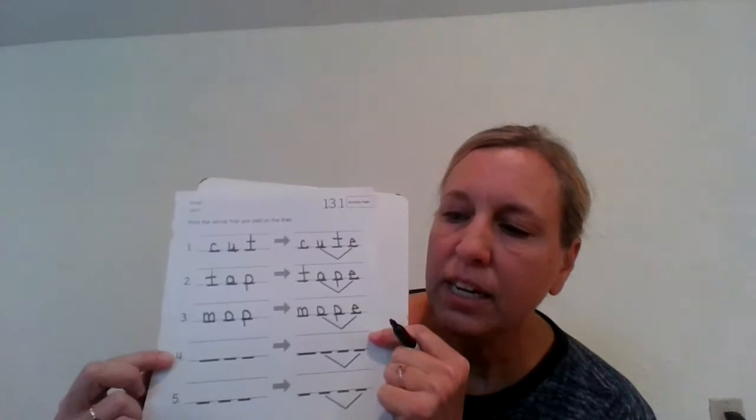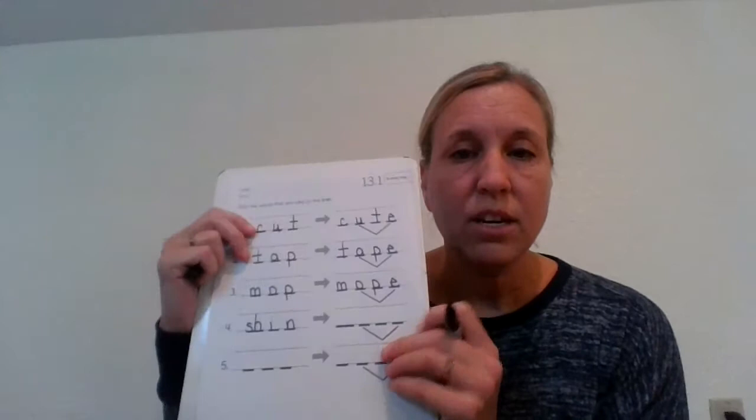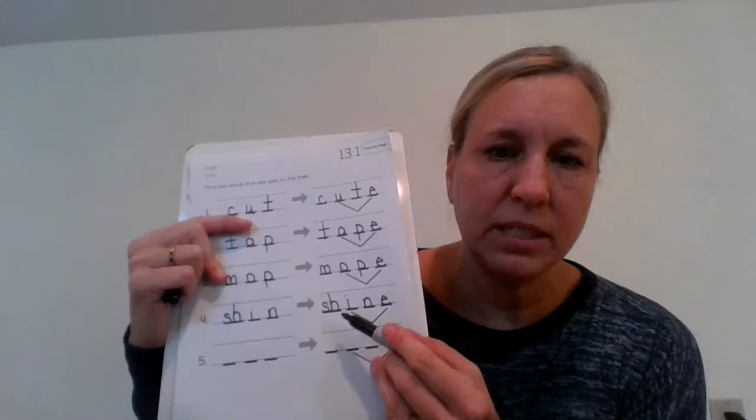Let's look at number four. I want you to write the word shin. Let's stretch that one. Sh-I-N. Now that one has three sounds but four letters. Listen to that beginning sound — sh. Let's write it. Now if you look at your paper, it has one line for that first sound because S and H work together to make the sh sound. Over here, I want you to write the word shine. Check yours with mine. S and H are working together to make one sound, and I and magic E are working together to make one sound.